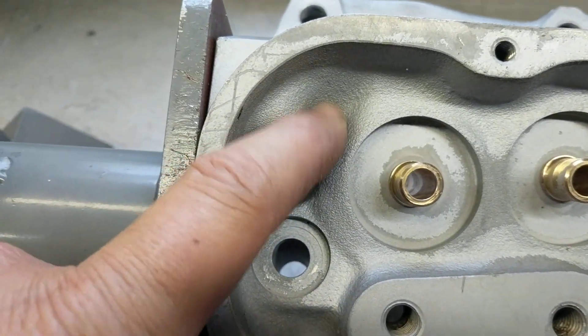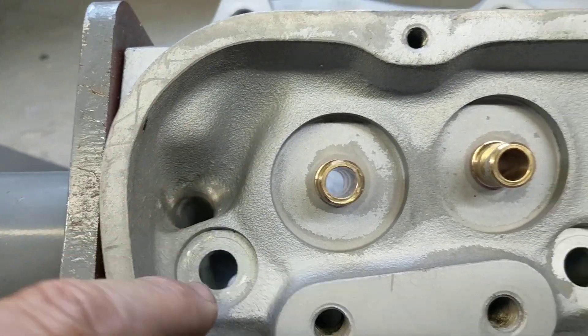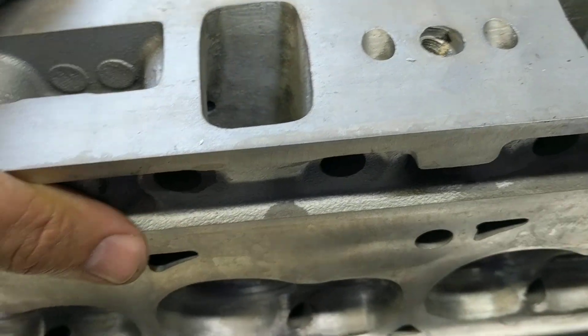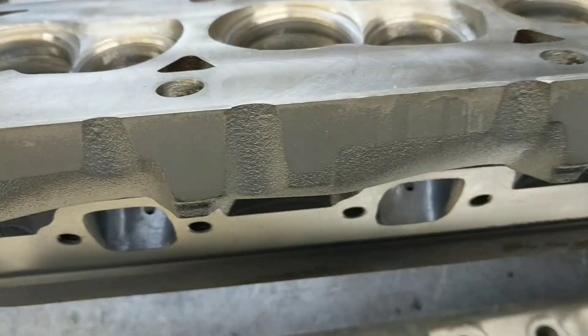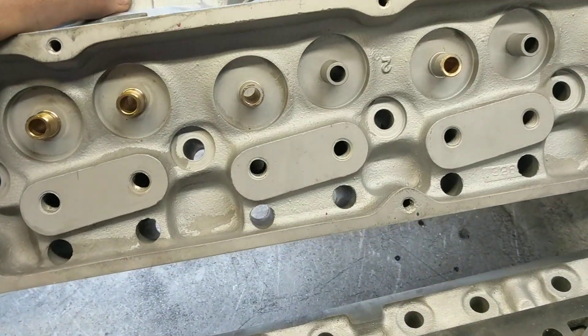Where the oil drain back is, I kind of beveled that off a little bit — knocked off the sharp edges so the oil can drain back a little quicker. That's the extent of what I'm doing. Nothing major. Just trying to make it a little more efficient for him so he can get the Pearl into the sixes.